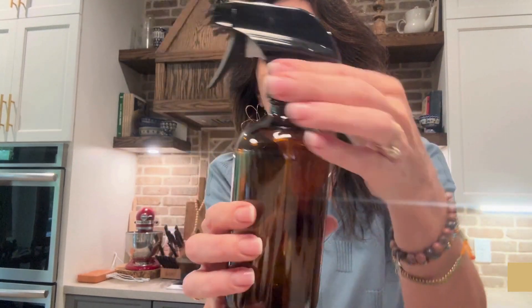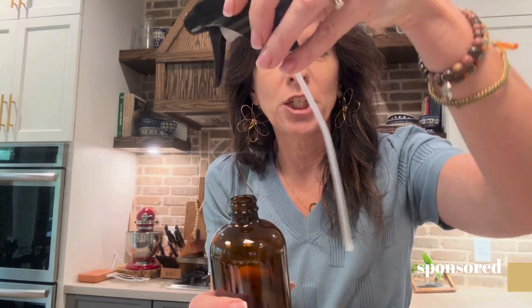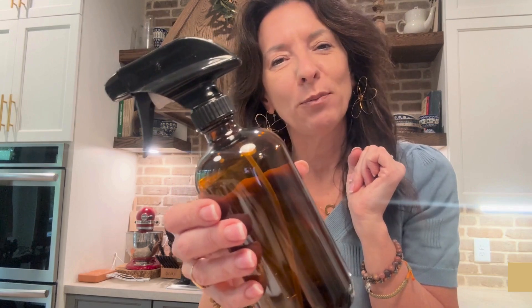The quality of the jar is fantastic. The quality of the sprayer is also fantastic. I've been using this one to water my plants and I've got it inside on my plant stand and I get compliments on it all the time because it is so beautiful. And who doesn't want a beautiful plant sprayer? I do.